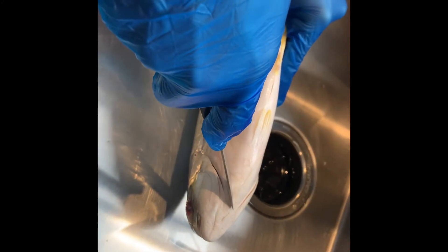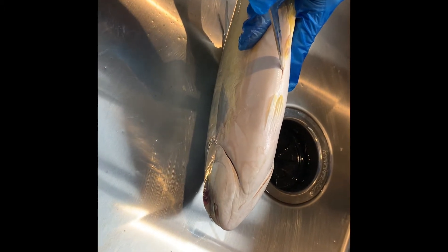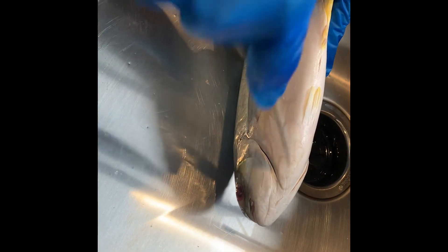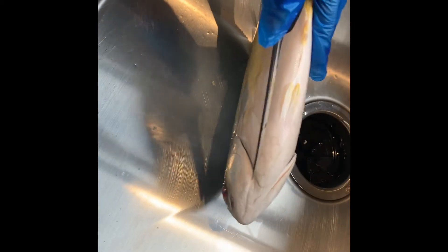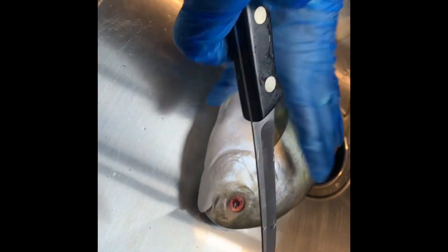We do that by removing the guts. It's a very simple thing to do. Make an incision starting at the chin and go down the center of the fish. See where this hole is — you're going to make a cut going from the chin to that hole, right down the middle. I'm wearing gloves, which is always a good idea when cleaning a fish.